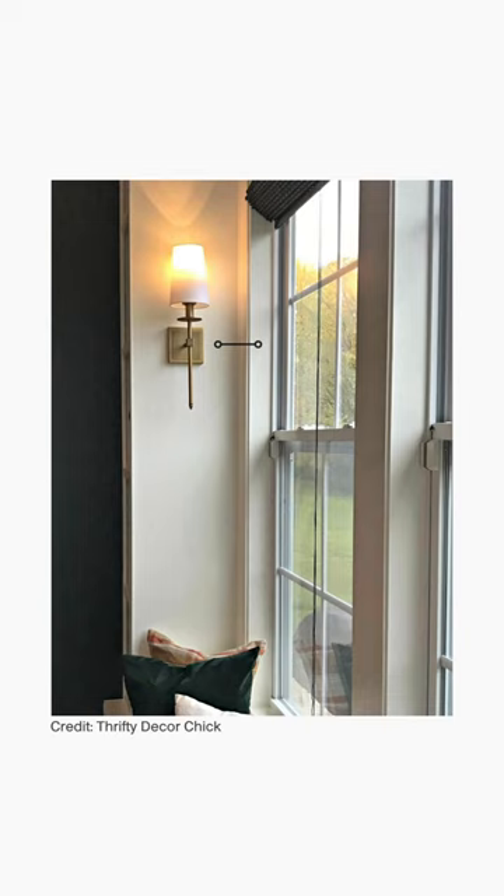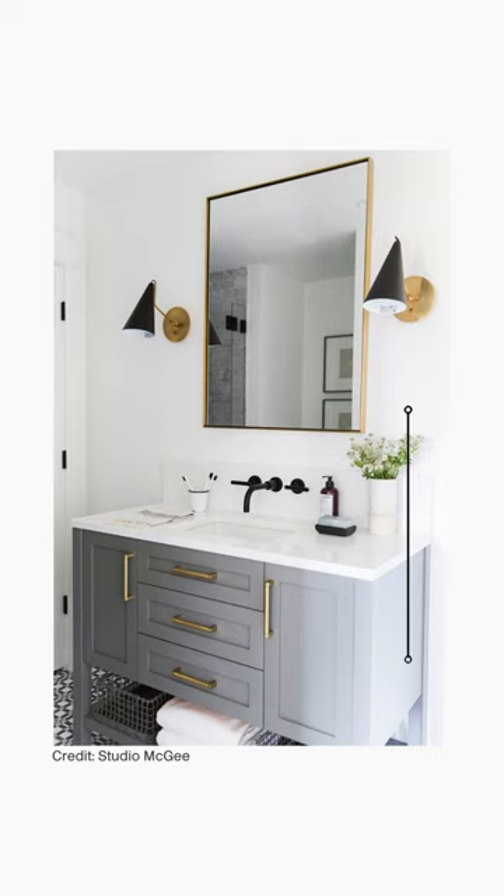For the bathroom, sconces should be installed 60 inches to 65 inches from the floor to the center of the junction box, especially if they're going on either side of a mirror.